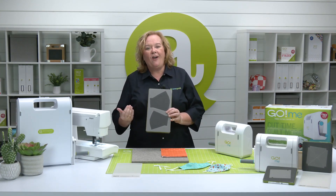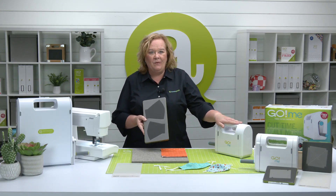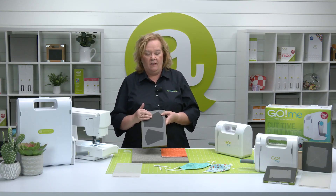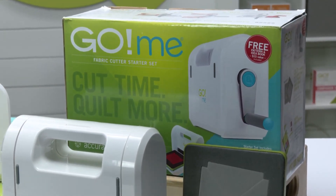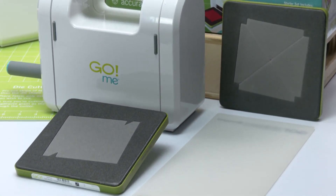It's small, compact, and fits in all of our Go Cutters, including our Go Me. There are two sizes of face masks on this die, one for the adult and one for the child. In addition to the die, we are offering a Go Mask Making Starter Set. That includes the Go Me Fabric Cutter Starter Set, the Go Fitted Face Mask Small Adult and Child, and a Go Cutting Mat 6x12. Go to AccuQuilt.com to order your set now.